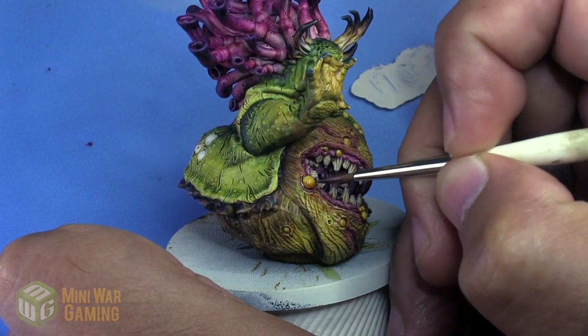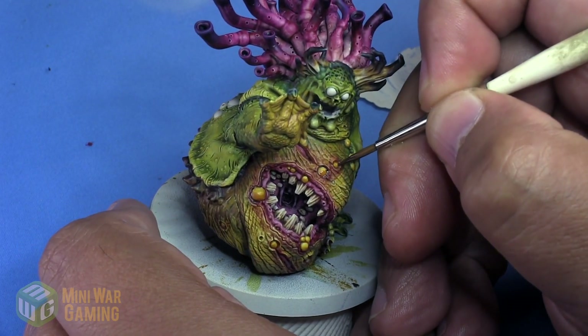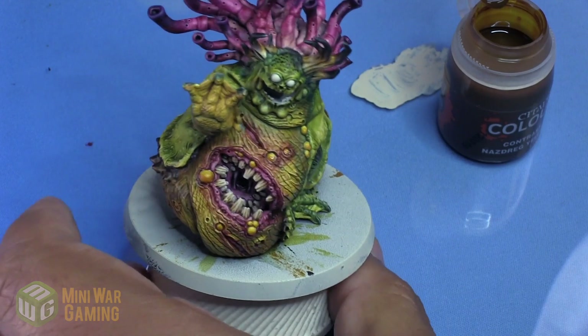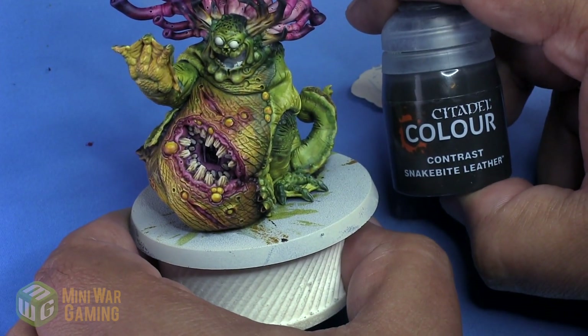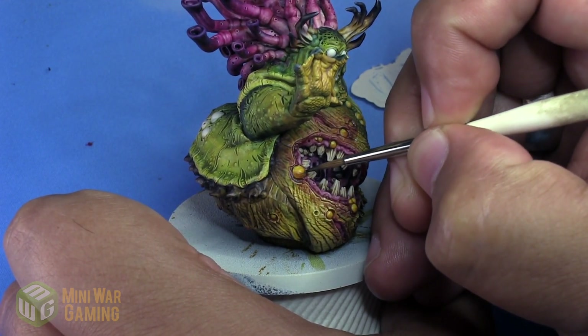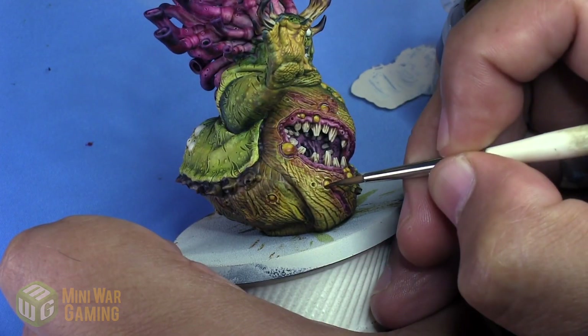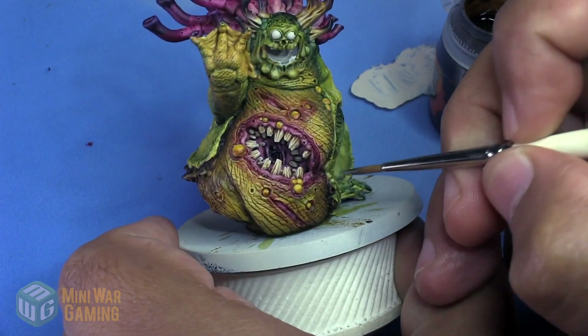And if necessary, applying more than one layer. A couple of them I do apply more than one layer, like the big one that's in the corner of his mouth. Snakebite Leather is next. We're going to apply this along the bottom recess of the boil, giving us a slightly darker tone, not pushing it all the way down to a dark brown.